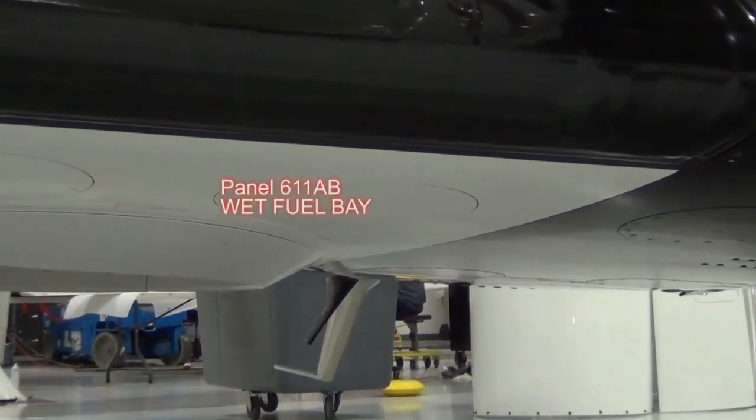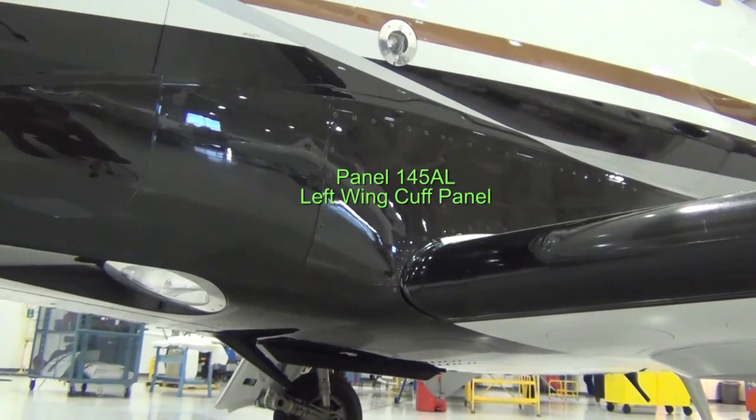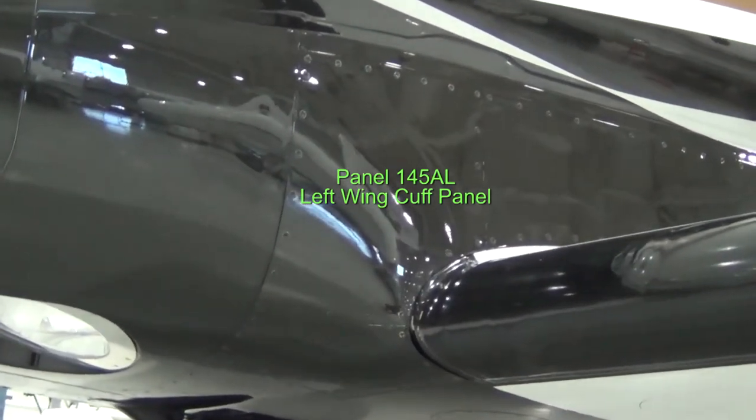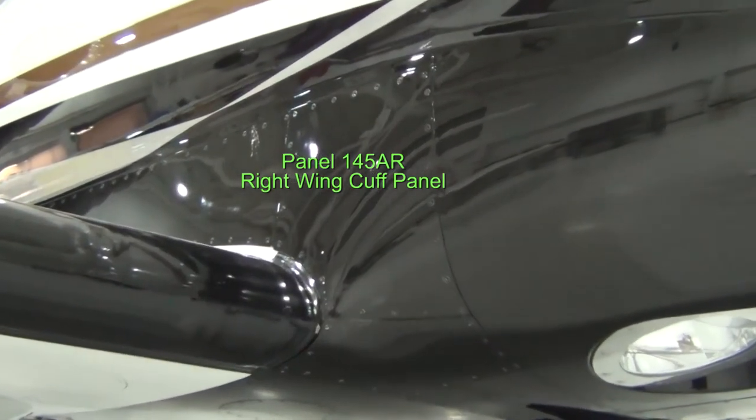The panels referenced are wet bays of the wing. The correct reference should be 145 AB or 145 AB for access to the clamps and hoses for the wing de-ice boots.